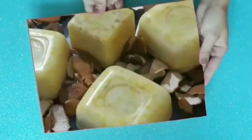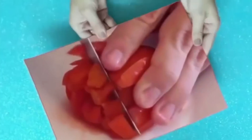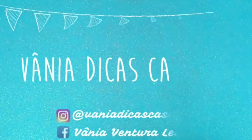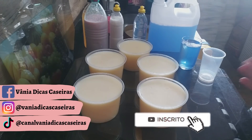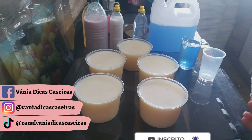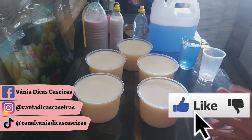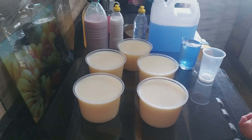Vamos começar! Vaninha passando no canal hoje com a receita que já tá no ar, já tá disponível aí pra vocês. Podem correr pra descrição, clicar no link. Essa pasta aqui, gente, maravilhosa com apenas um ingrediente. Eu vou tá deixando na descrição o link de como fazer ela.